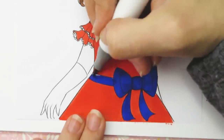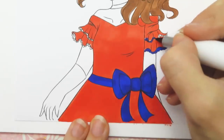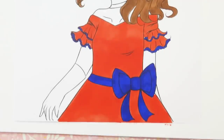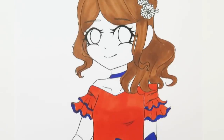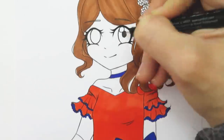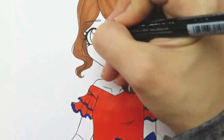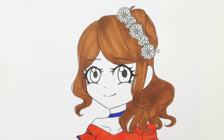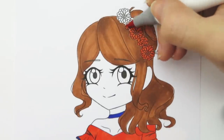I decided to use the blue to color in the details like the bow and the frills on the sleeves. Also there were so many amazing pictures submitted — I wanted to color so many of them. My sister and I sat for like an hour looking through all of the different submissions.